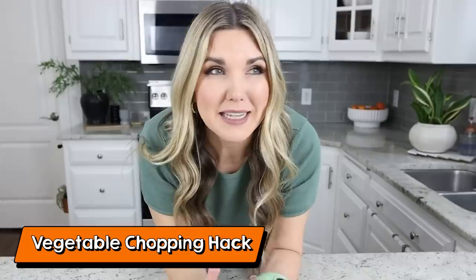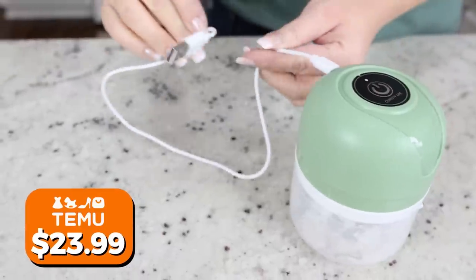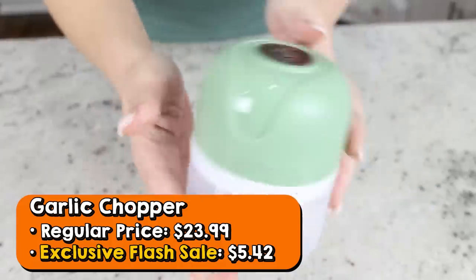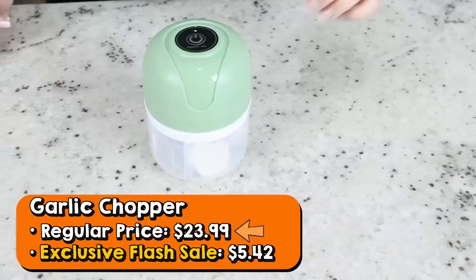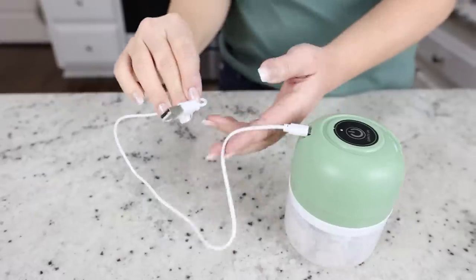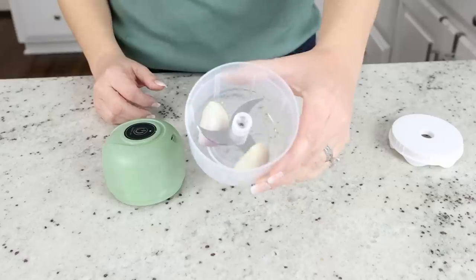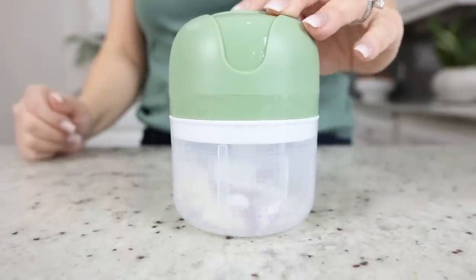This next hack is perfect for me because I do my best to avoid cutting vegetables whenever I can. This is a garlic and shallot chopper. Temu is offering a special flash sale on this garlic chopper — regularly $23.99, today's flash sale price is $5.42. The link is in the description box. It's battery operated, so you charge it up before use, then put your shallots or whatever you're chopping inside, press the power button, and it chops everything up without any effort.